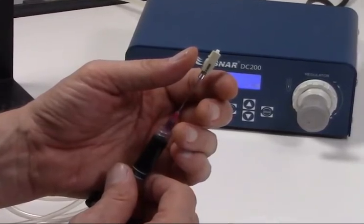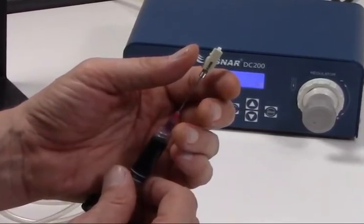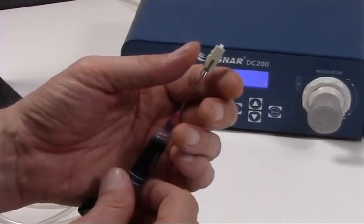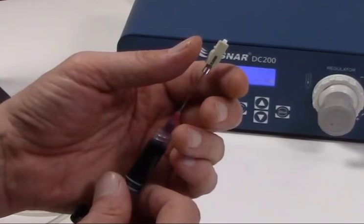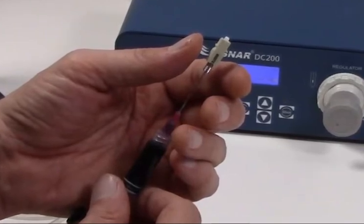Once satisfied, these settings will be your starting point for future dispensing and should be saved. Of course, for different combinations of connector, needle, or epoxy types, you'll need to repeat the process to determine proper settings.